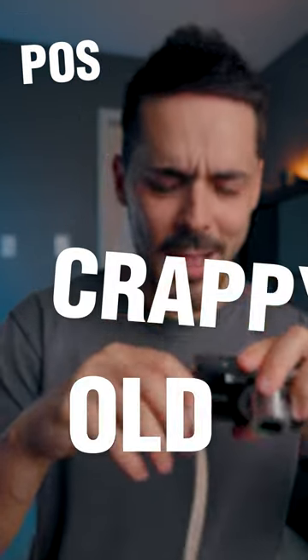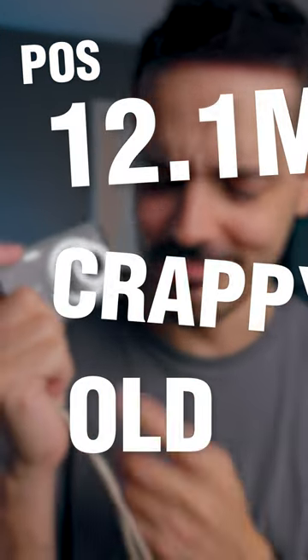Anthony, why are you even bothering with this little old point-and-shoot crappy 12 megapixel Sony camera? You know what? There's like spit on the lens or something.